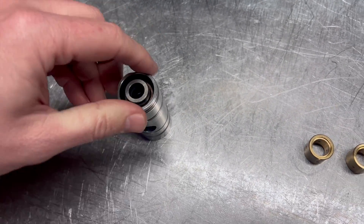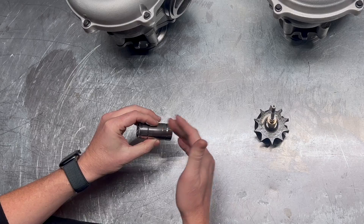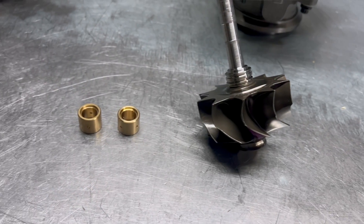A ball bearing cartridge is different. It has a race and ball bearings in there, so there's no hydrodynamic film that it relies on. There's a lot less resistance and it spins up a lot quicker and a lot freer.